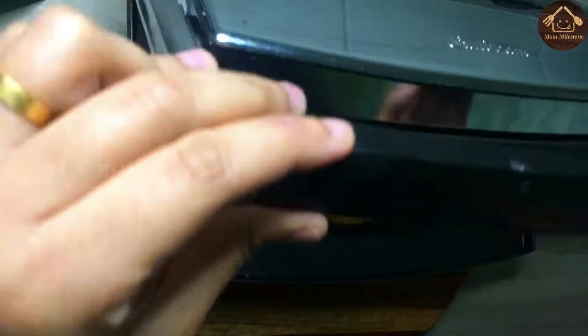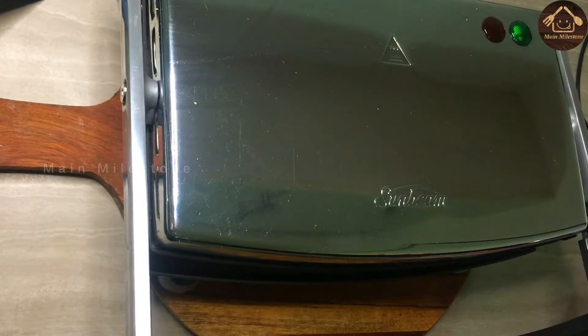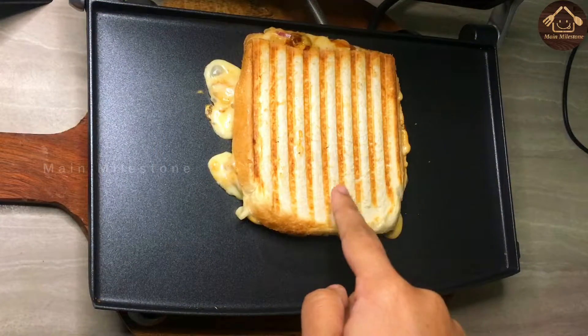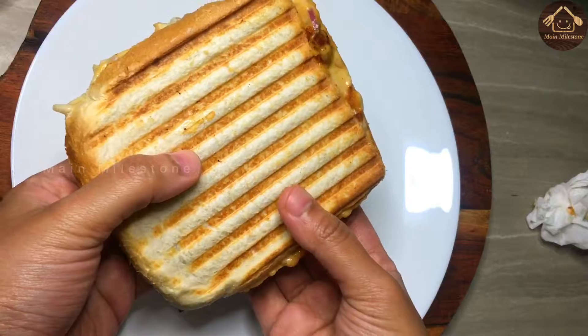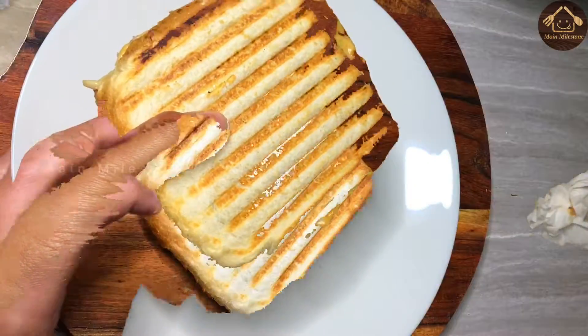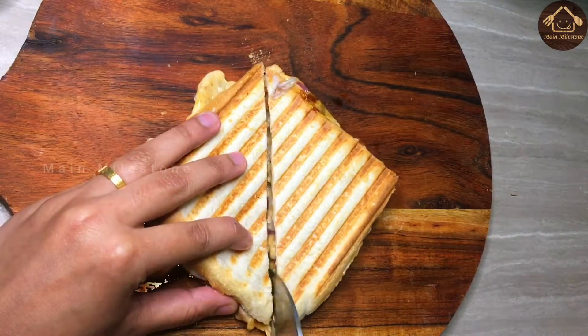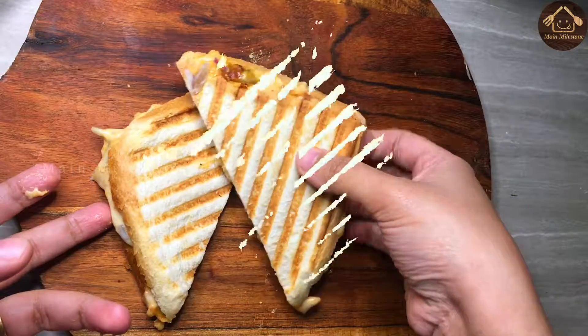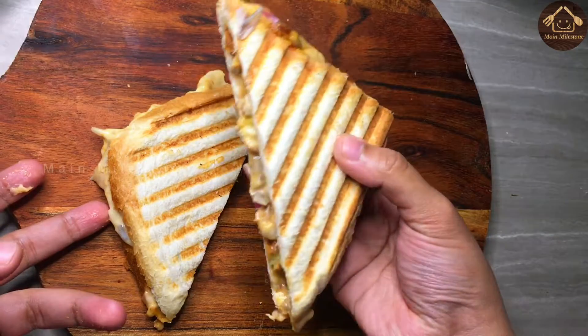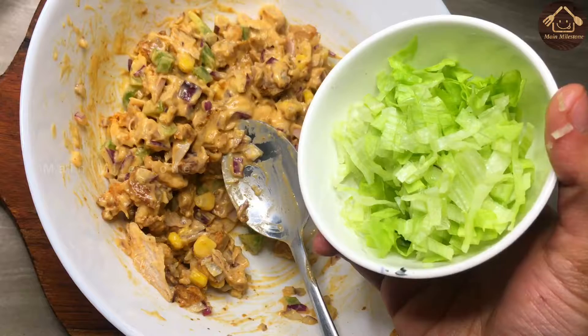Add to a sandwich maker, add to the pan. Add 3-4 minutes until the cheese gets a brown mark and becomes crispy.